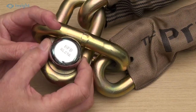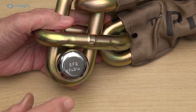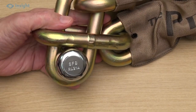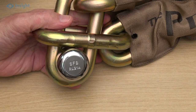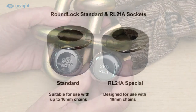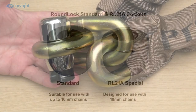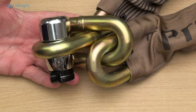So you'll need the RL21A socket if you intend to use the lock with a 19mm chain, while the standard socket is fine for the 13mm or 16mm protector chains. There you have it — a great lock for use when you want great security.